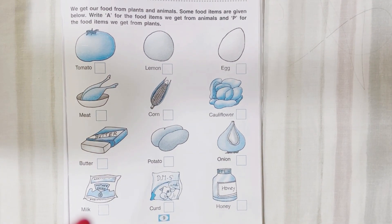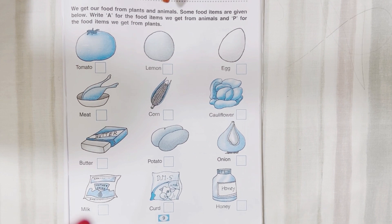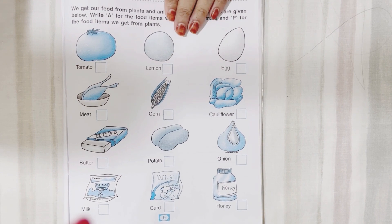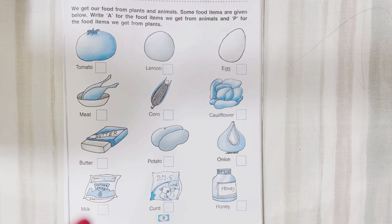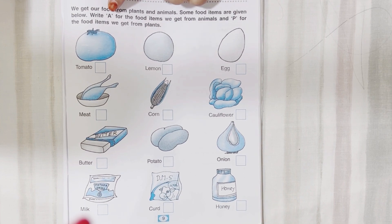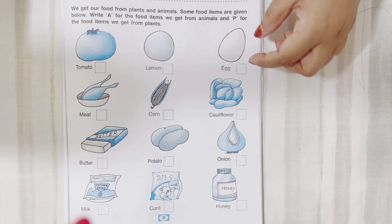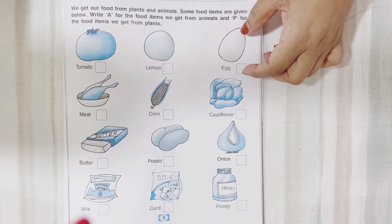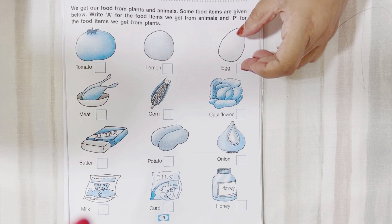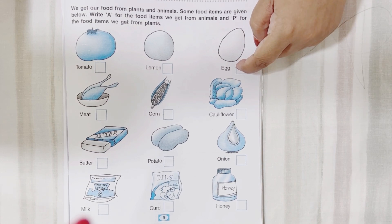Let's start with the next activity — we have to write the sources of food. We get our food either from animals or from plants. If it is coming from an animal, you have to write A. If it is coming from a plant, you have to write P. For example, this is egg — egg comes from an animal, so you will write A here.